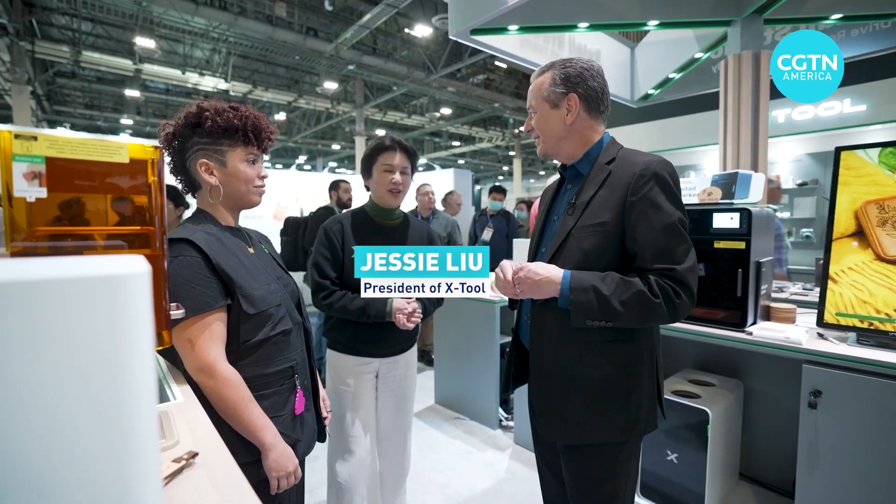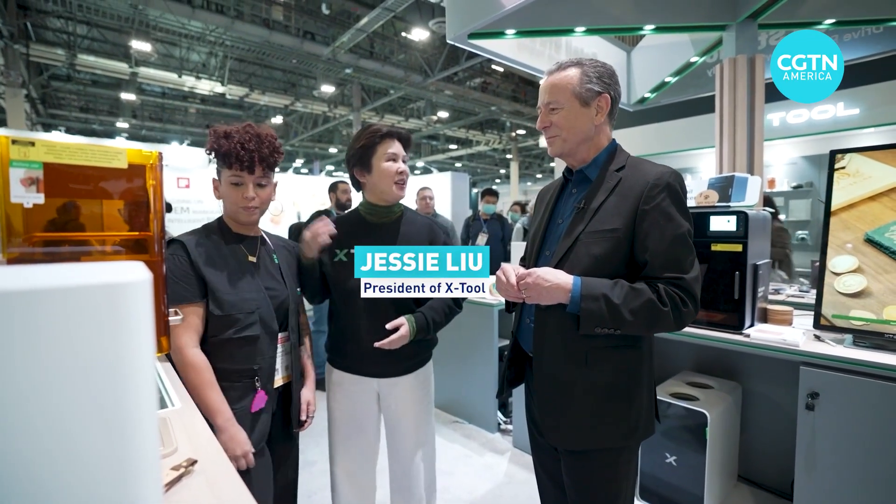All right, so now we're going to see it in action. Tell us what we're seeing. Yes, Michael, I want to introduce this machine with Oma together.